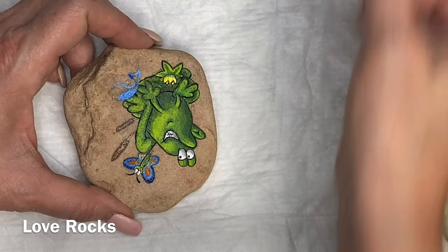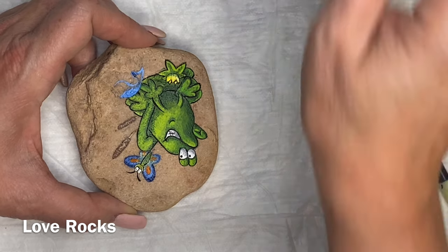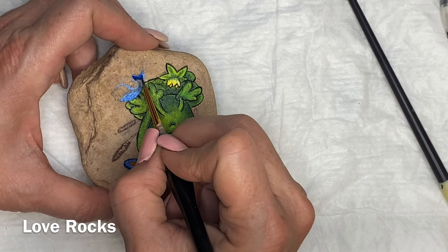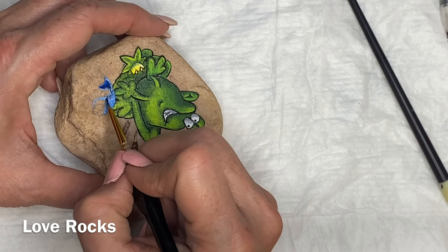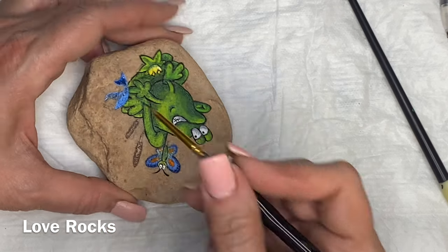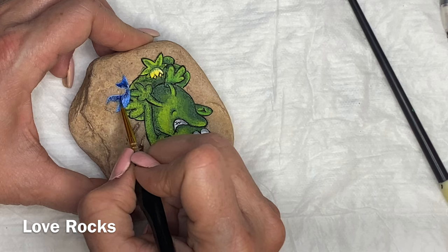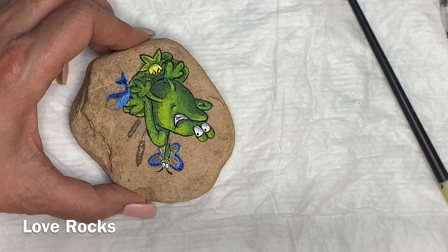I've gotten a lot of responses from people who would like to see some other things. Some of what has come up is, of course, everybody wants to see a sea turtle, so I will eventually do a sea turtle. Somebody asked for a bear, and someone else asked for a wolf, so I'm still looking at other options. I will get you guys some other things as we go, so stick with me — I promise I won't disappoint you.